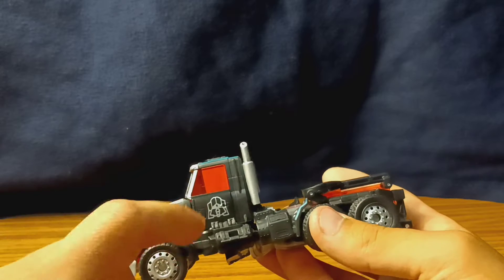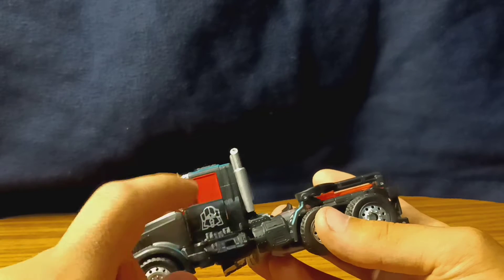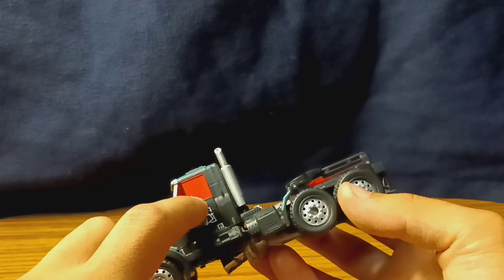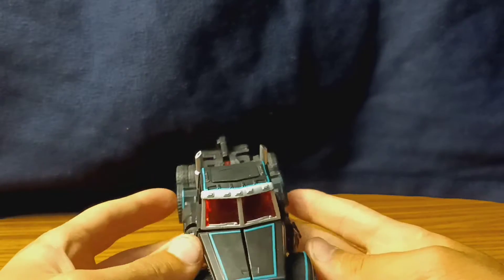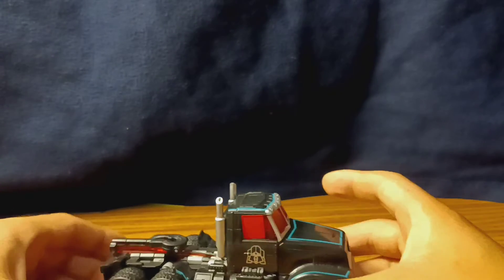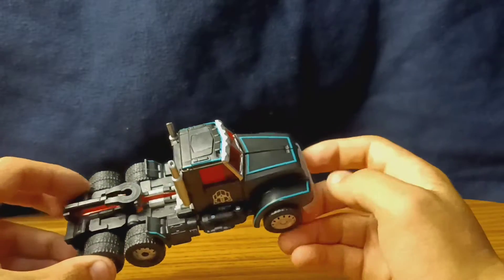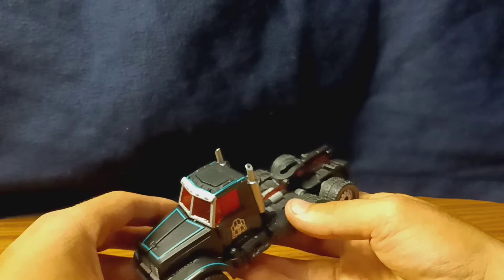You might be wondering why these side windows are opaque rather than clear. Well, that's because they actually have a Matrix of Leadership detail on the inside that can be seen, but not very well, especially on camera. He's definitely nice — he's a bit more of a charcoal gray, not necessarily holy black. But he's got a lot of nice teal pinstriping, and the teal details will definitely get a lot nicer in robot mode.